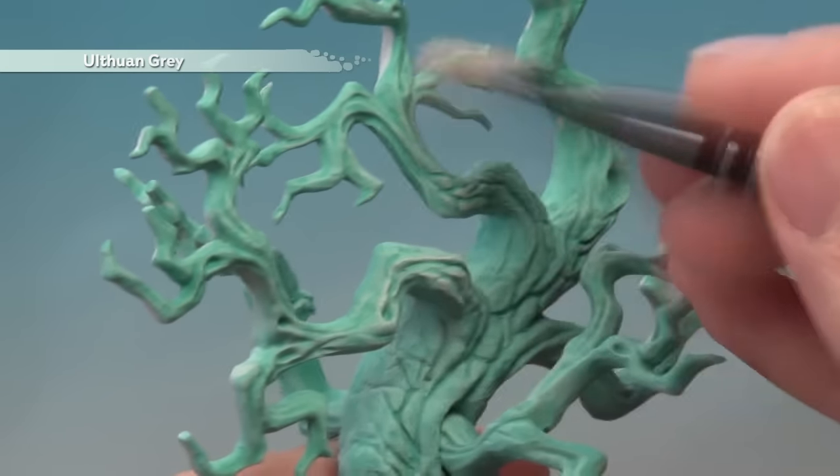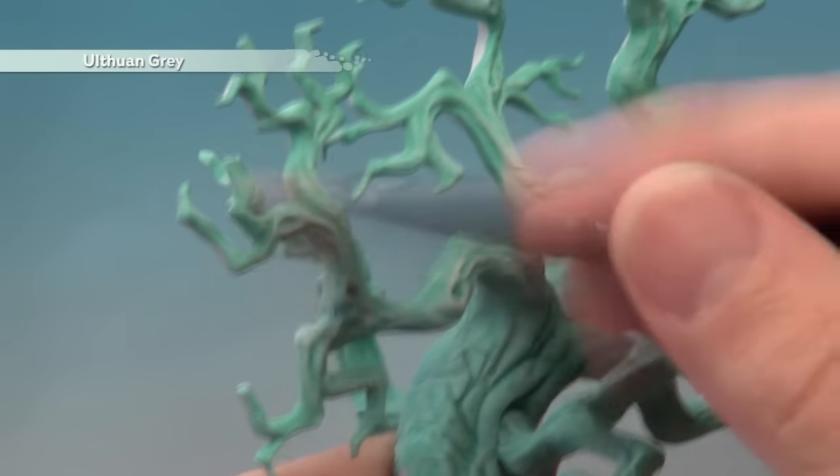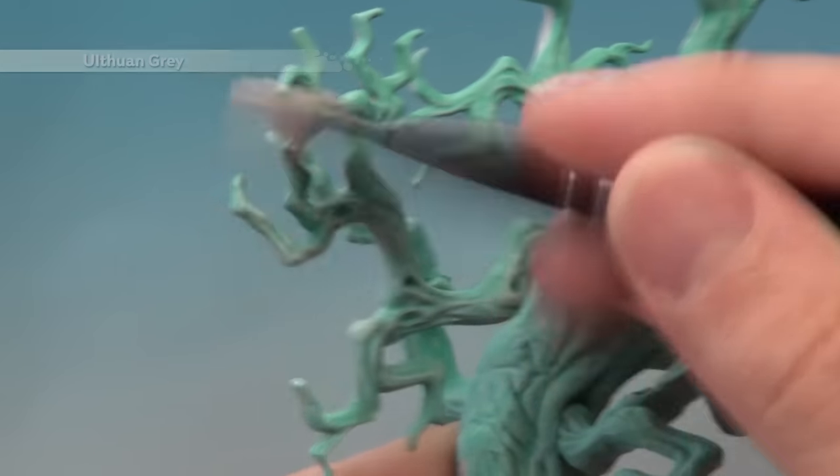It's a good idea to work gradually to build up that colour steadily as you go, to get a nice transition. As you get to the end of the branches, be a bit heavier so that towards the tips they get closer towards white.